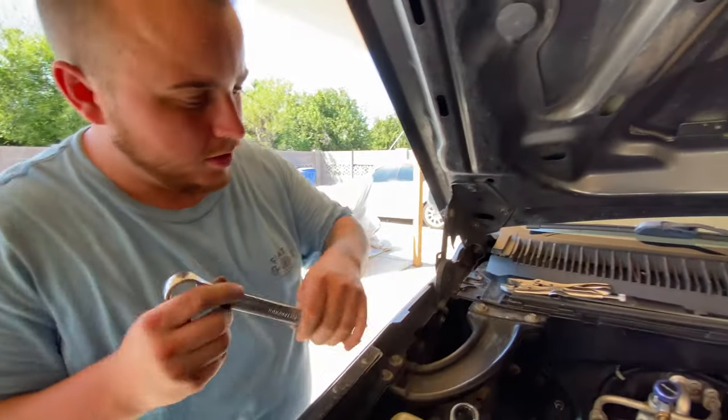The AC's working good sitting still - let's go for a test drive. It's feeling real nice. For anyone out there wondering, it is 104 degrees today in Gilbert, and the AC feels like it's probably around 65 degrees. It's getting colder as we're moving - oh yeah, it's feeling nice now with some airflow going through that condenser.